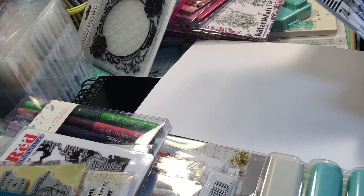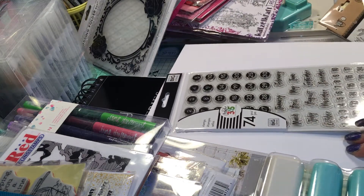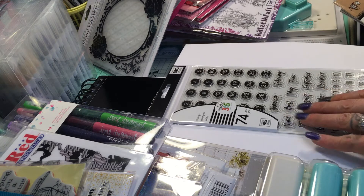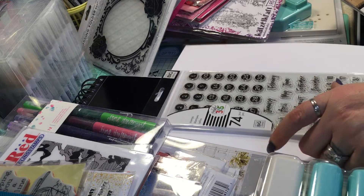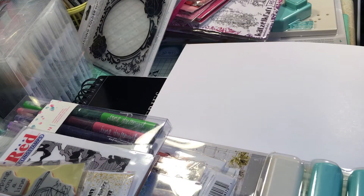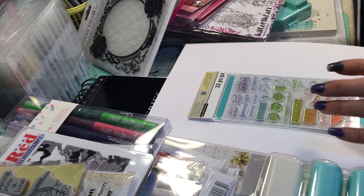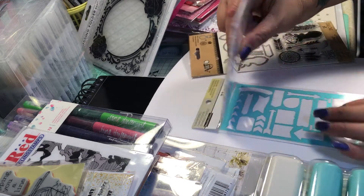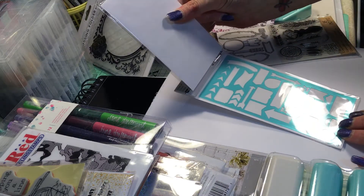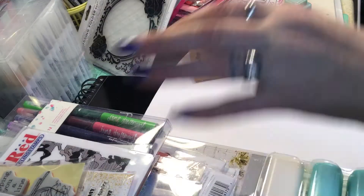I got this set of stamps by Me and My Big Ideas — this is for my planner. And for planner stamps again, I got these Recollections stamps, which also comes with a stencil, which I thought was totally awesome.